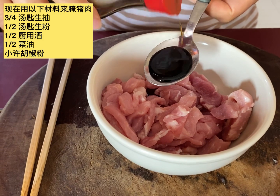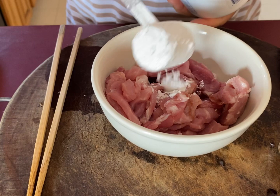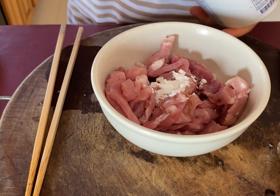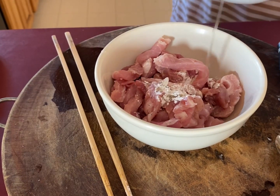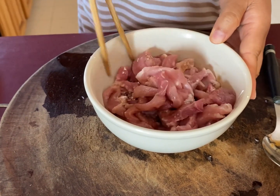Now I'm going to marinate the pork. I use 3 quarter tablespoon light soy sauce, half tablespoon cooking wine, half tablespoon cornstarch, a little bit of black pepper, and half tablespoon vegetable oil. Mix them well and set it aside.